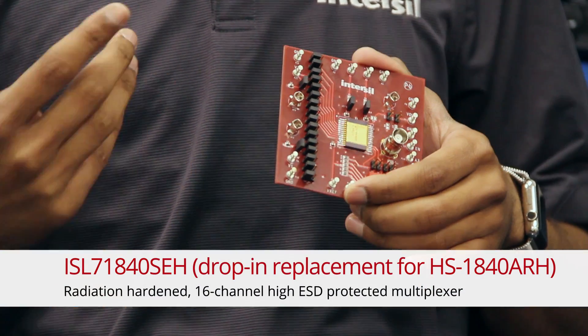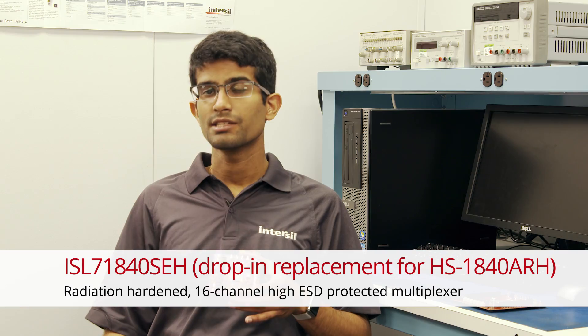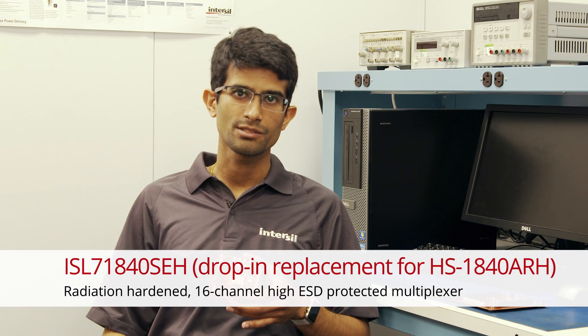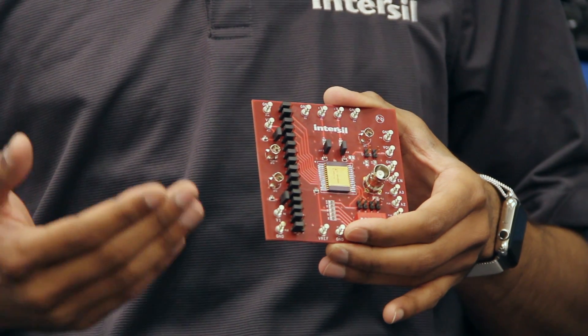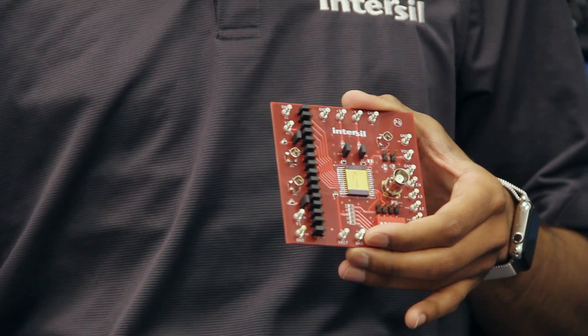With Intersil's next generation of analog MUXs, we will offer two different flavors on our new P6SOI process: a 16-channel MUX as well as a 32-channel MUX. The 16-channel ISL71840 is meant to be a form, fit, and function replacement for our legacy HS1840, which has over 30 years of flight experience already. So customers can take the new ISL71840 and drop it into their current designs and expect better performance.